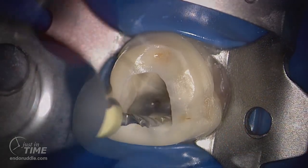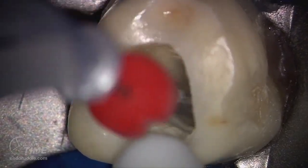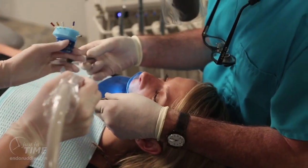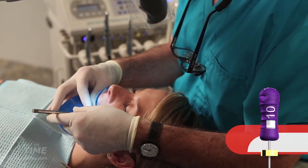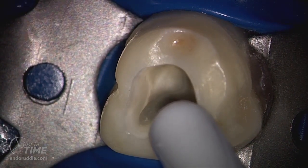Brushing allows us to create lateral space which promotes the instrument's inward movement. When we've achieved length, as usual, irrigate. Notice the massive amount of debris that has been produced from the X1 file. Irrigate to eliminate this gross debris. Then use the 10 file to break up radicular debris and move it into solution. Then re-irrigate to liberate this residual debris.